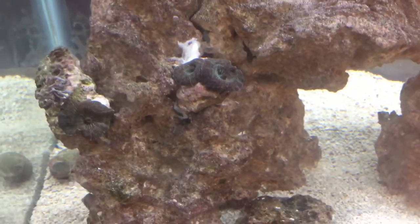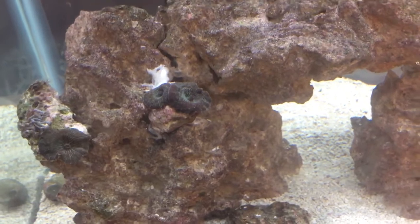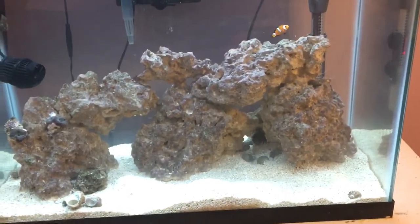The mushrooms are loving it over here — they get massive. I really like these corals; they're very cool. And everything else is doing really good. My clownfish are doing good, my hermits, shrimp, everything — they're doing awesome.